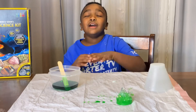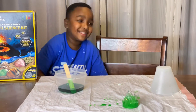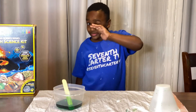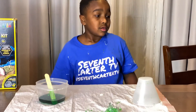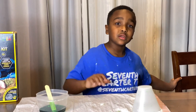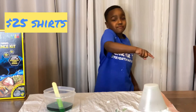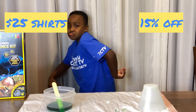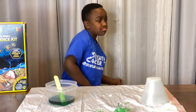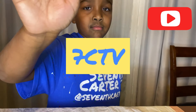Where'd you get your merch? This guy. Brand. Stand up so they can see it. Scoot over there. It looks so cool. If you guys like the merch, let us know. Comment. And you can also hit them up on IG at 7thCarterTV. How much is this? The merch? $25. And you get 15% off. Peace out.